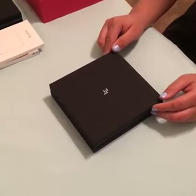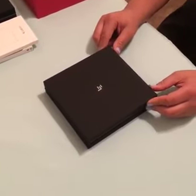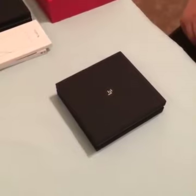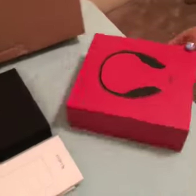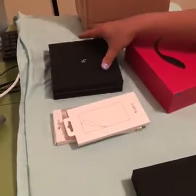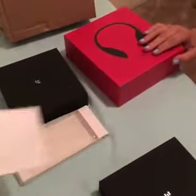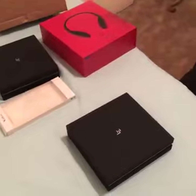Hello, today we are going to do an unboxing of some LeEco products. This is a new company — well, not really new — they are kind of like the Netflix of China. They released many new products this week, and today we are going to open these new products up: the LePro3 super phone, which is their smartphone flagship; the new LeMe Bluetooth headphones; a screen protector; a case; and the S3 model, which is their lower-end phone, called the Lay S3. We probably won't be introducing the screen protector too much — it's just a screen protector. Anyways, let's get started.